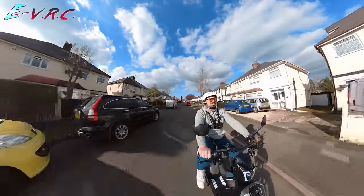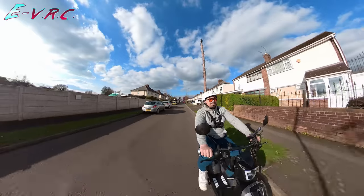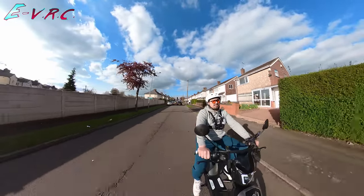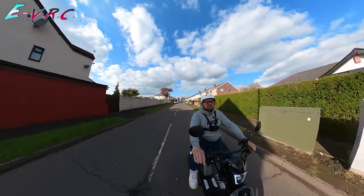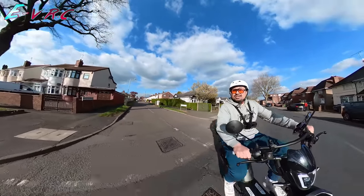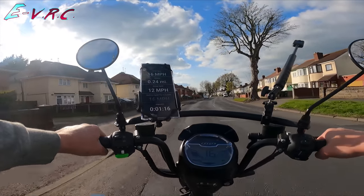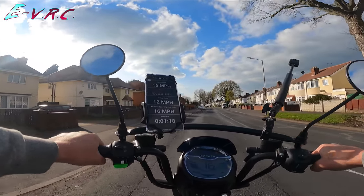Don't forget if you do like e-bike content, e-scooter and e-skateboard content, don't forget to subscribe, especially if you want to see more of this because I am going to do a full review. This was just a first impressions, and first impressions are that it's pretty darn cool. I think the thing about this is it just unlocks so many possibilities.